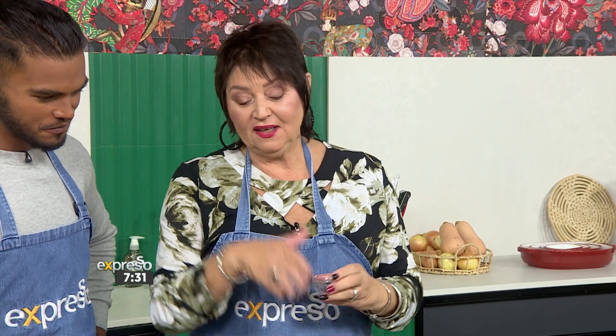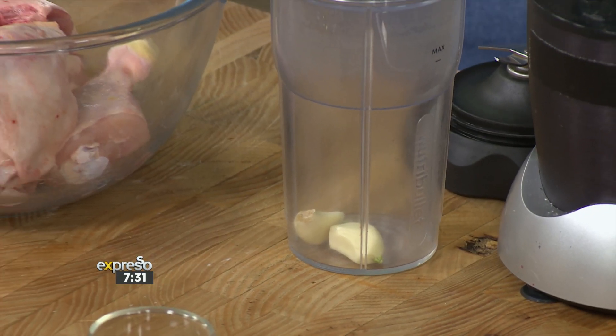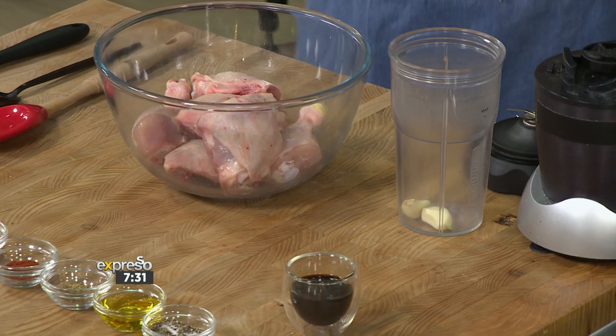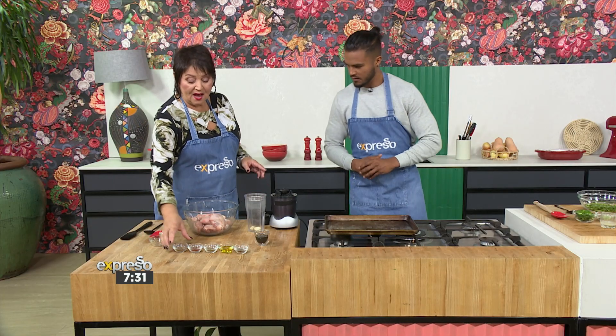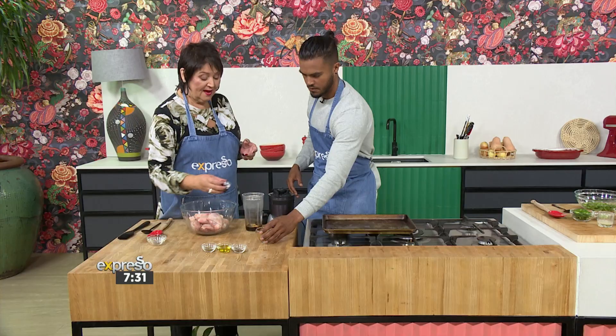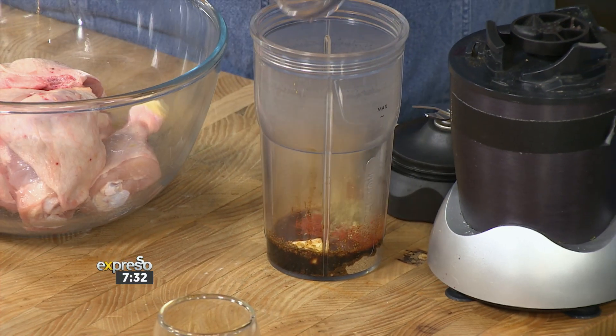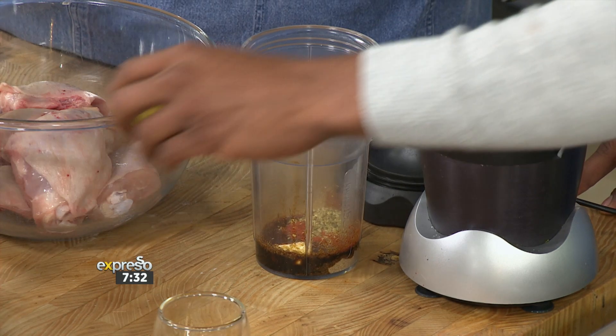So what we're going to do is make a lovely sort of wet rub to go onto this, like a marinade. I've got garlic in here, and you can put the soy sauce in. Beautiful cumin — flavours of cumin — and we've got paprika.